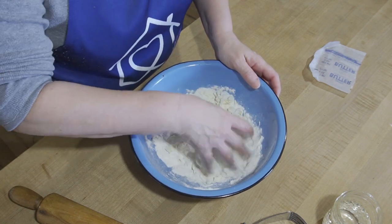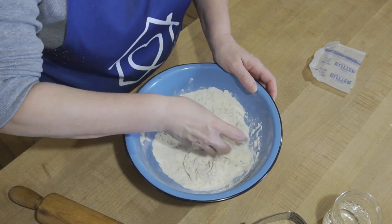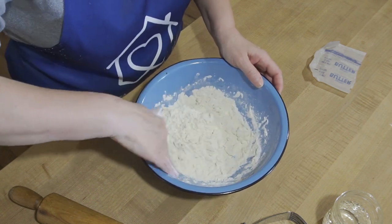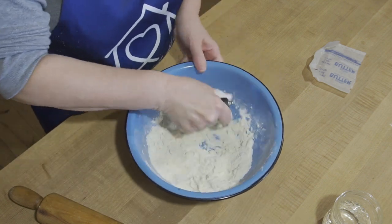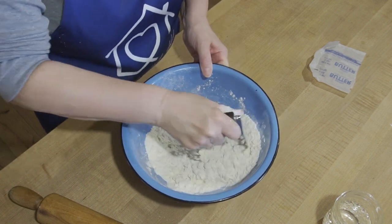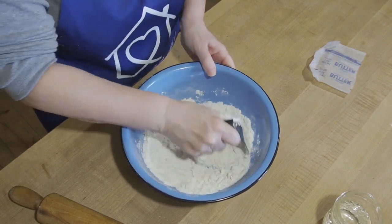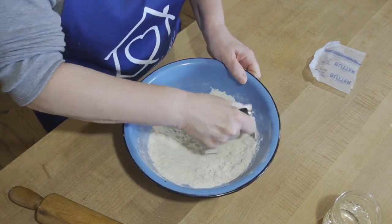I'm just going to mix this up. You just want pea-sized chunks, and where we grated it, we pretty much have that. If you want to chop it up and add it to your flour mix, you can do that too and just use a pastry blender to blend it up. That also saves warming the butter up with your hands because my hands are warm, so if I'm not touching the butter I'm not melting it.